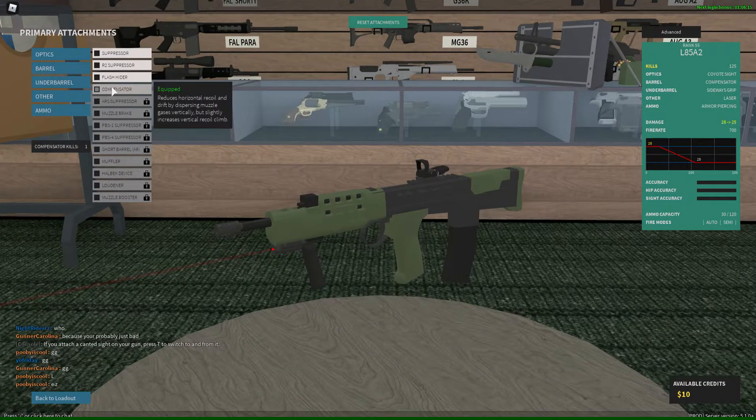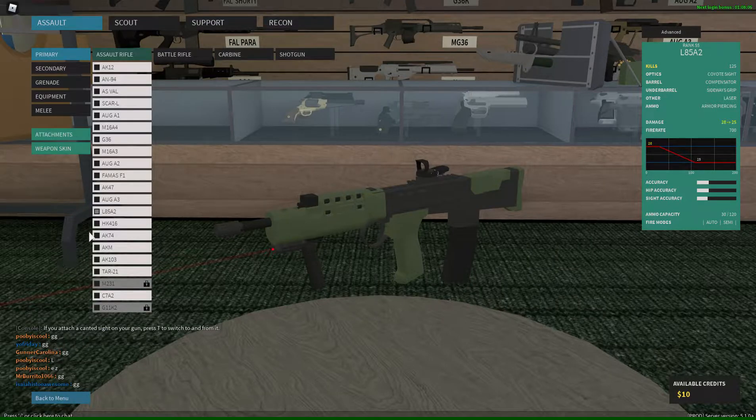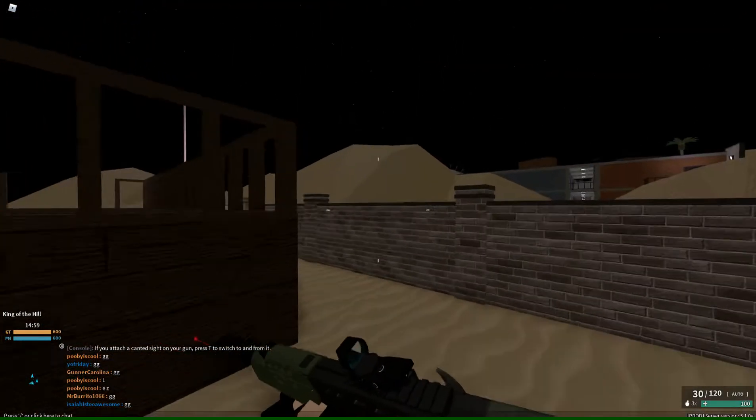Hey guys, what's up — Trey here, back with another video. Today we are talking about this monster of a gun — and I mean monster. This is the L85 A2, and it's a British bullpup assault rifle. It's pretty reliable. When you go into the attachments, you can take a suppressor, put AP rounds on it, and it stays a four-shot to the body at all ranges. That's absolutely bonkers.